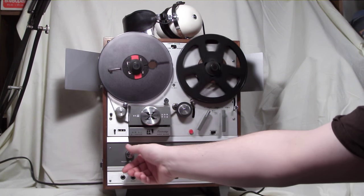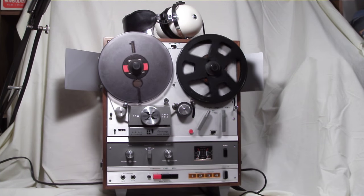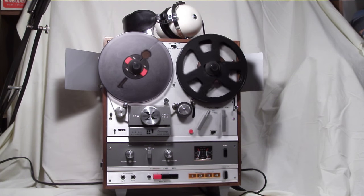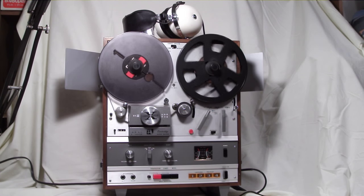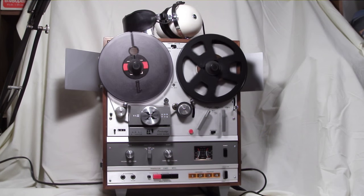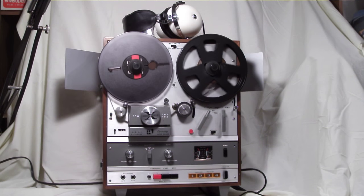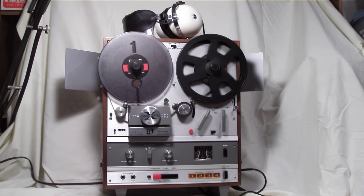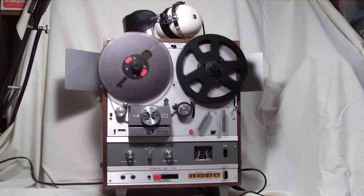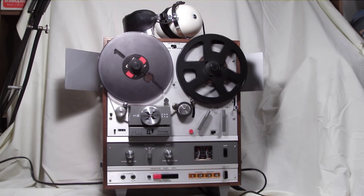That was the Akai X1800 SD Super Deluxe — Reel-to-Reel with 8-Track Player. If you have any questions or ideas for things to do with this unit, questions about the operation, or just comments, leave them below. I'll respond either in comment form or maybe in a future video. Thank you for your time. Have a great night, and enjoy analog recording — it's fun. See you next time.